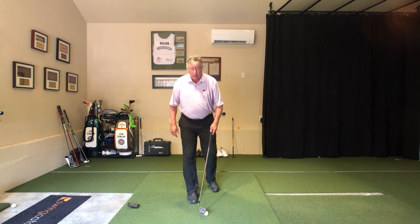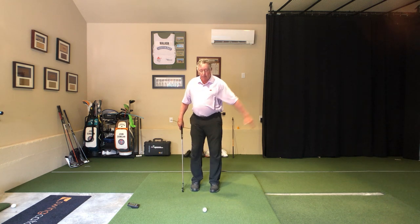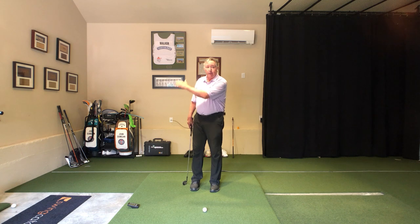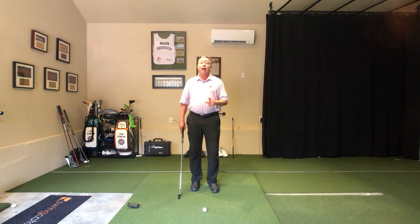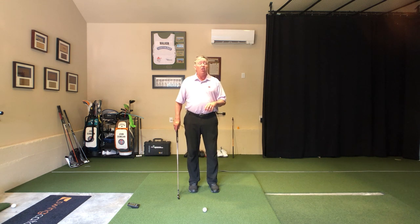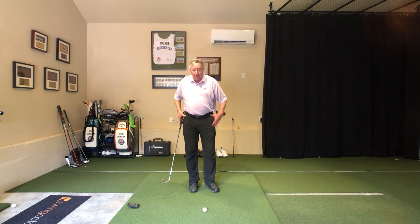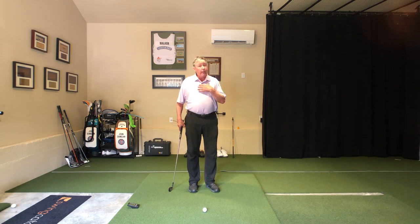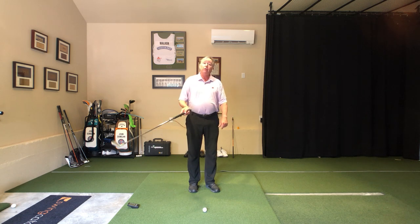We're learning how to use this. Some of our golf machine folks will call it the fourth accumulator release — it's a really big deal. If you have kids who play golf, or if you're a kid watching this, there are an awful lot of kids who have very fast hip turn and fast torso turn, but they never get the speed out to the arm and out to the club head. This is going to help that.